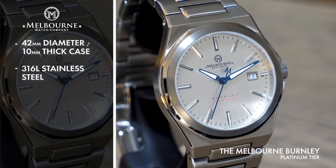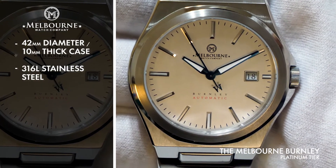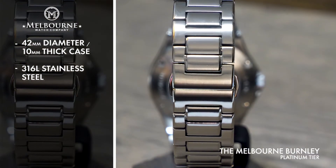A carefully considered face design features applied stainless steel indices, luminous hands, and Melbourne's Signature M counterbalance on the second hand.